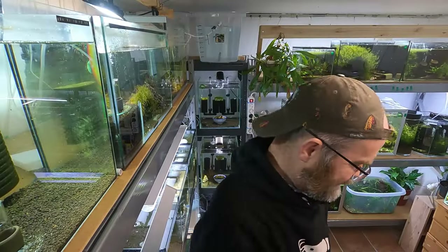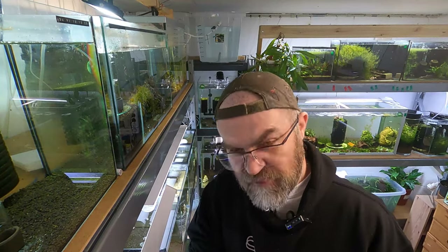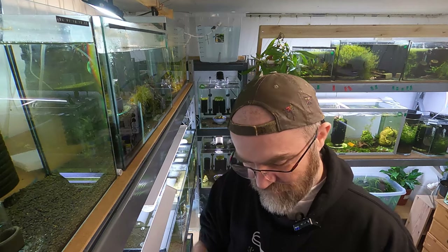Alright guys, so here's our dead shrimp powder. I can't hold the camera and do this as well, so you're going to have to watch me from afar, I'm afraid.